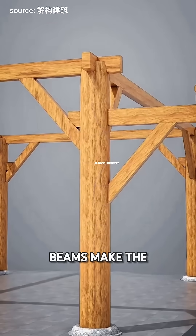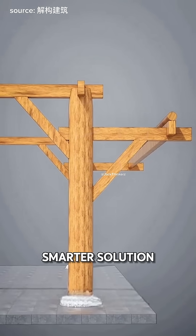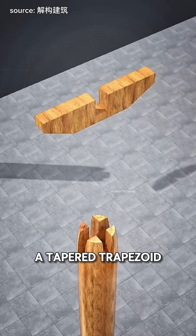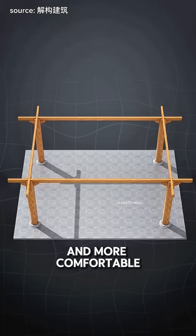But now those slanted beams make the space feel cramped and claustrophobic, so they come up with a smarter solution. They carve deeper slots into the pillars and make the support beams cross in a tapered trapezoid shape, then place a cross beam on top, creating a wider and more comfortable space.